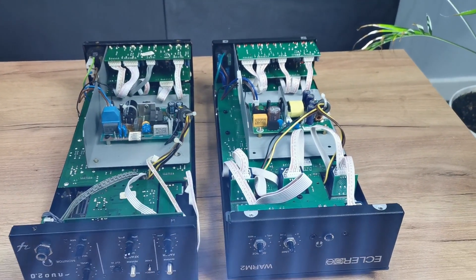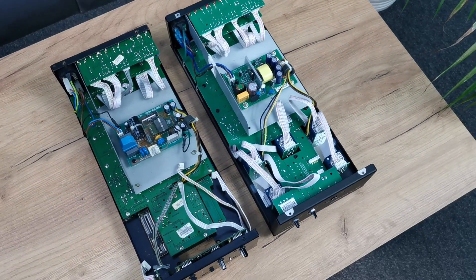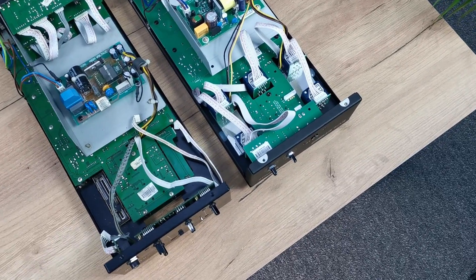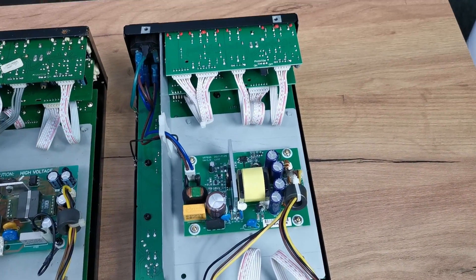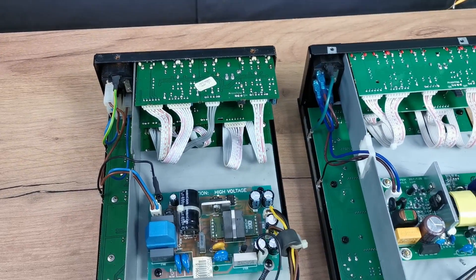It's very easy to see remarkable similarity between these two devices. The whole mechanic layout is based on the same core. Alps pots instead of channel volume faders, 3-band master isolator and different power supply are the obvious differences. Will we be able to find more of them?